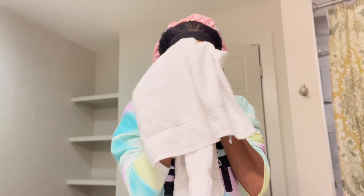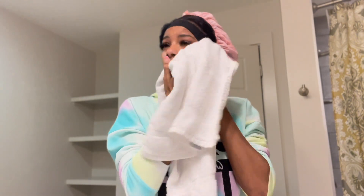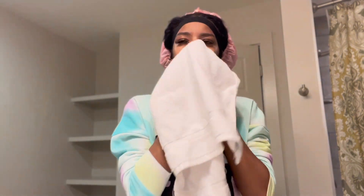Now that I'm done washing my face, I just take a dry towel and pat dry my face. I don't rub because I have sensitive skin and I turn red very easily.